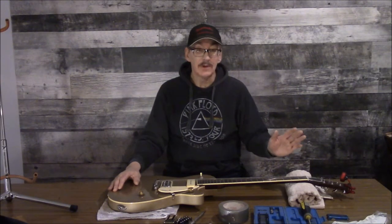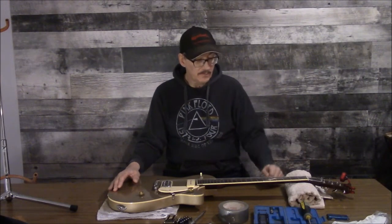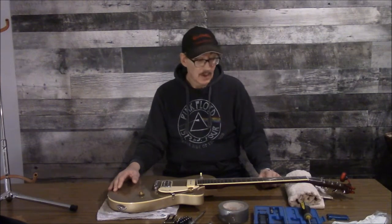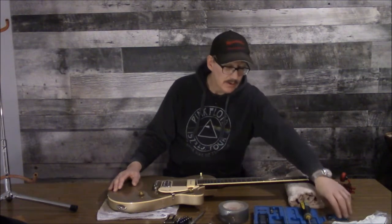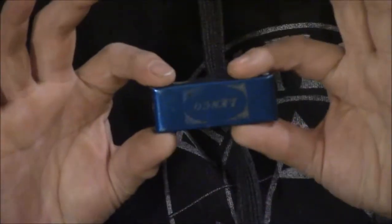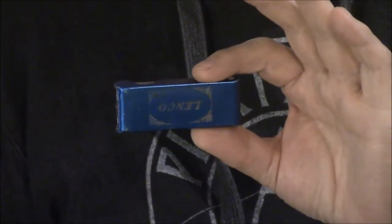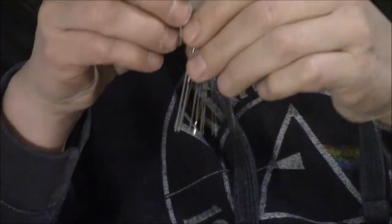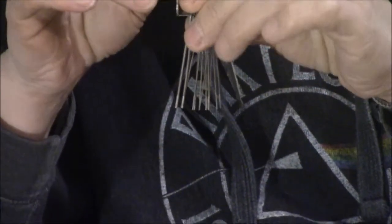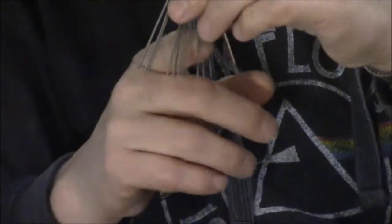What we want is something a little less aggressive, because we don't want to take off too much material. A very economical solution — one I happen to already have — is one of these. This little item can actually be purchased as a string nut file, but it's not. You open it up and inside is a whole bunch of little tiny round files, all different sizes, which work quite well for cutting slots in your string nut.